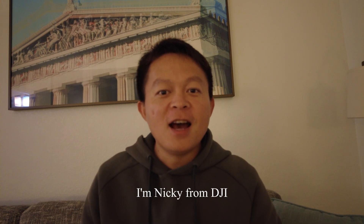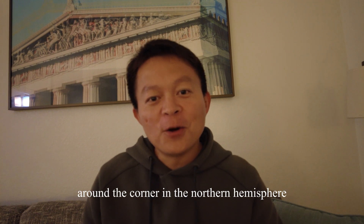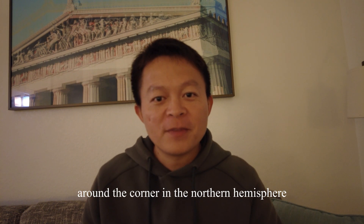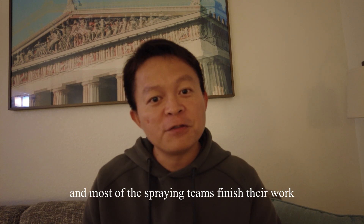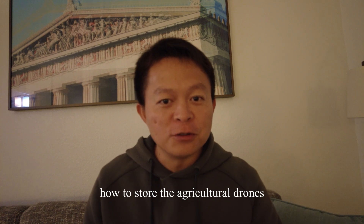Hey friends, how are you? I'm Nicky from DJI. As you know, winter is around the corner in the northern hemisphere, and most of the spraying teams have finished their work this year. So today we will talk about how to store agriculture drones in the winter.